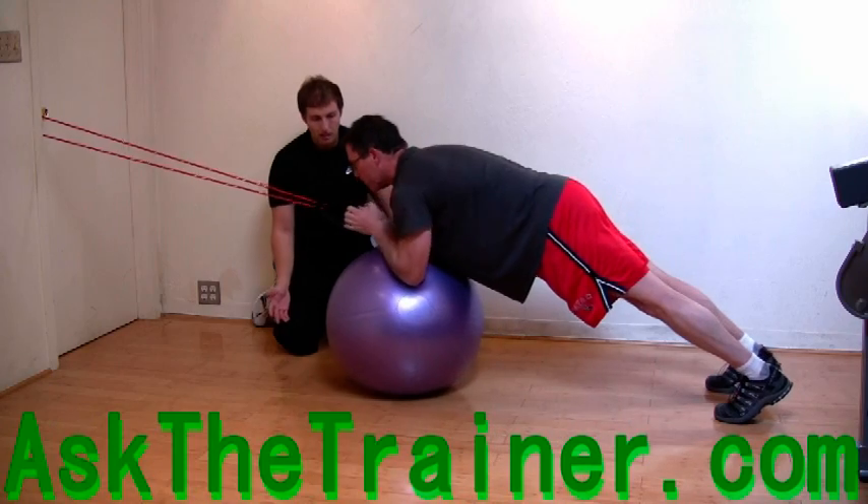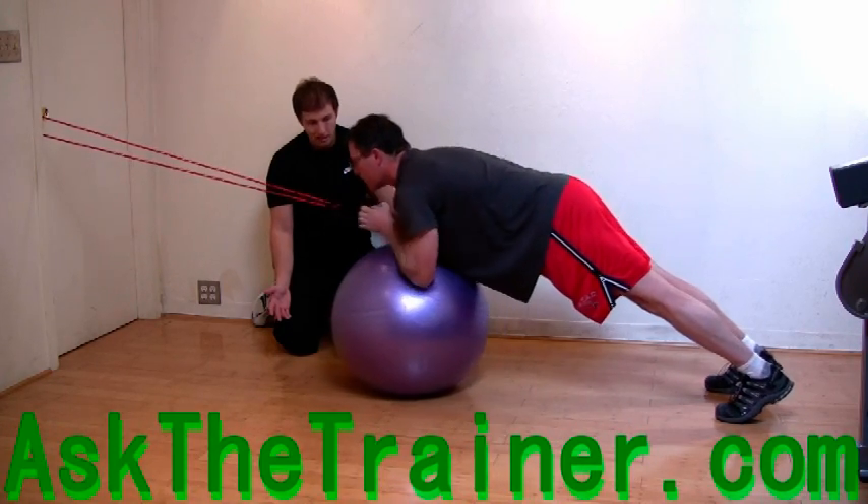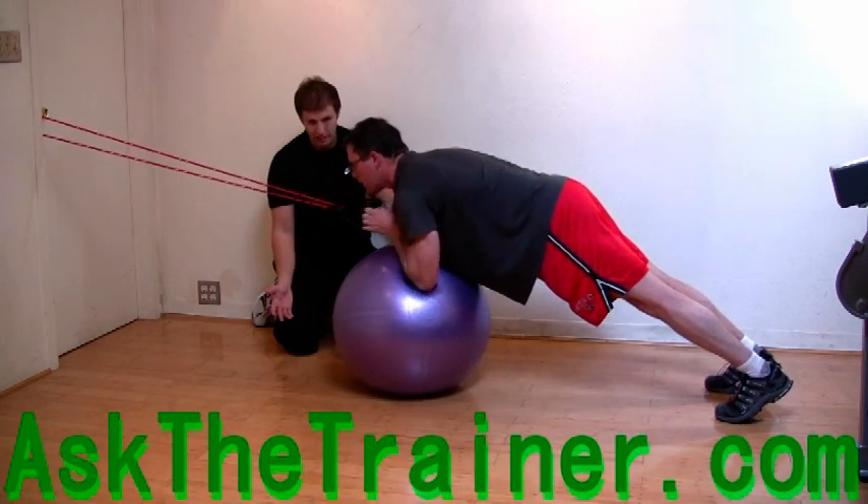You do not have to extend your arms very far forward for this to be effective. A couple of inches may do, depending on your core strength.